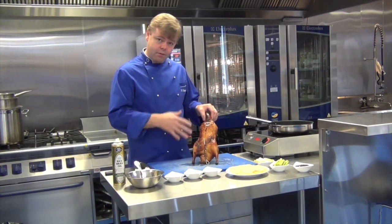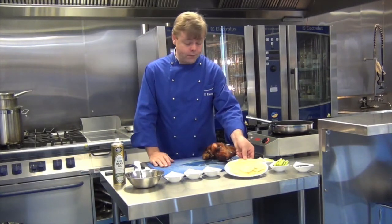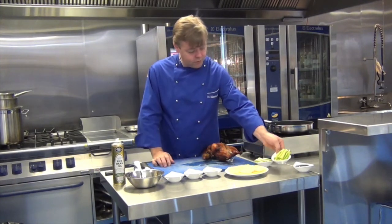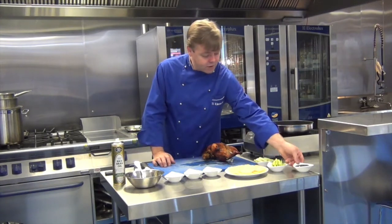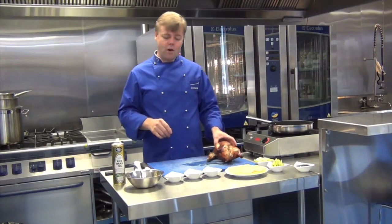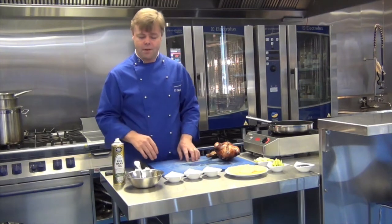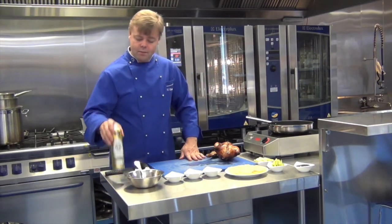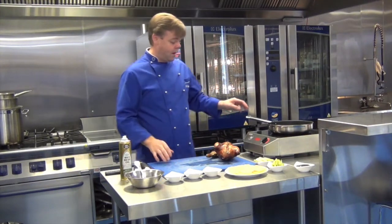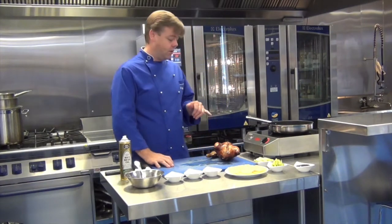Now we're going to complete the Peking Duck the traditional Chinese way using crepes, spring onions, cucumber, and a spread of hoisin sauce. To make the crepes, what we need is eggs, flour, milk, and a little bit of salt and pepper to taste. We're going to use a spray oil over a non-stick pan, and today we're using the Cook-Tec induction stove.